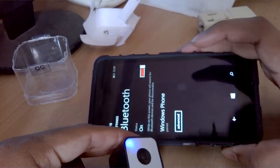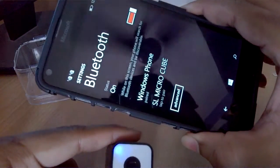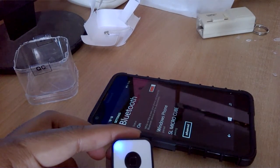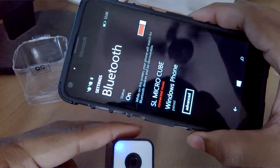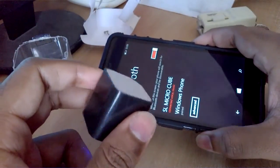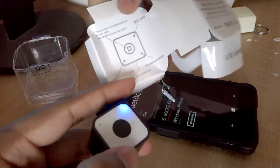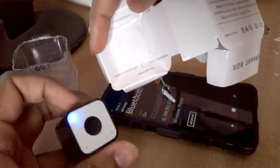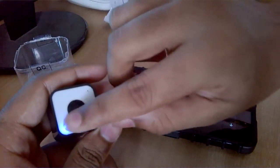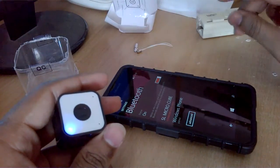It's showing up — SL Micro Cube. Let's pair it. It's connecting and it's connected. As soon as it connected, the LED stopped blinking. Looking at the manual: one LED is for the mic, one is for the charging indicator, and one is the Bluetooth indicator light. Since it's paired, it has stopped blinking.